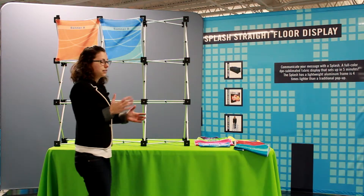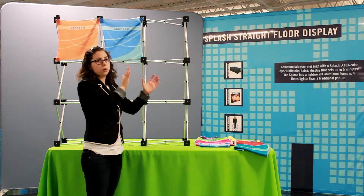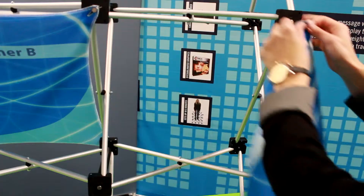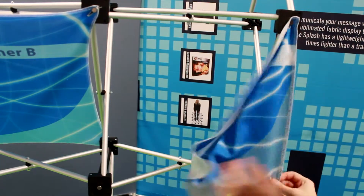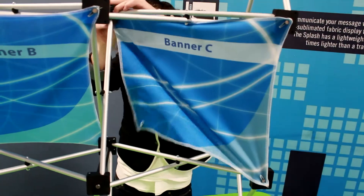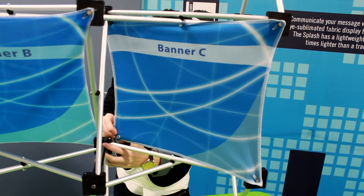Now panel C, instead of a vertical tilt, it's going to have a horizontal tilt. You can install the front pins and then the back two pins. And here is panel C installed.